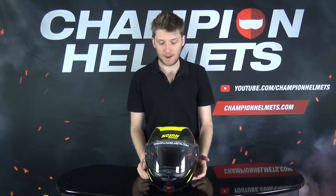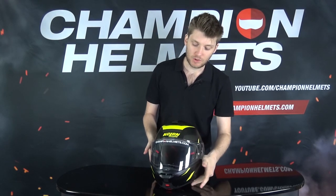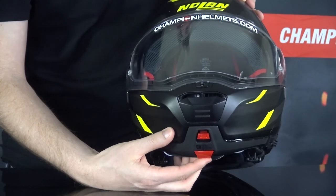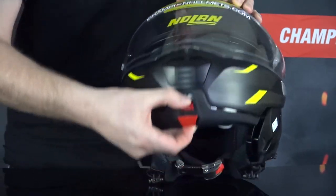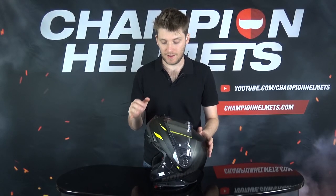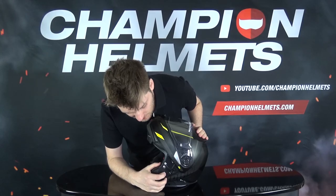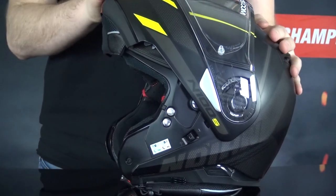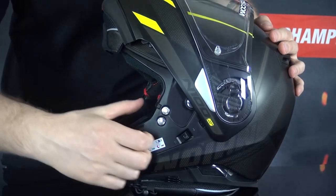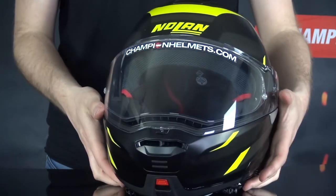We have a micro ratchet closure system at the bottom, which will keep you nice and safe and in your helmet. Because we have a modular helmet, let's open it up. There's a little red tab at the bottom — pull on that, pinch them together, and you can open it like that. Once it's up, it sits on the brow. You can ride with the helmet in this position, but to lock it you need to find this little switch on the side, push that up, and it locks so it won't go anywhere. To close, press that down and the chin bar comes back together.